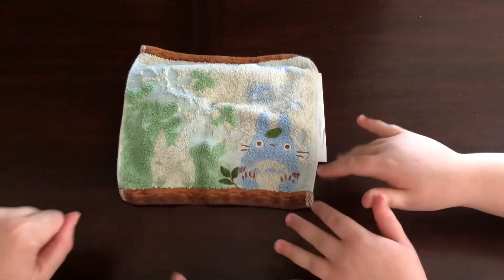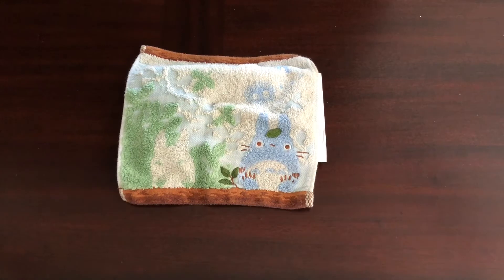Hi everybody, it's Bethany and Lavender. We have an unboxing for you from Mad Wood Turning, a company on Etsy that is based in Slovenia. Let's get down to it.